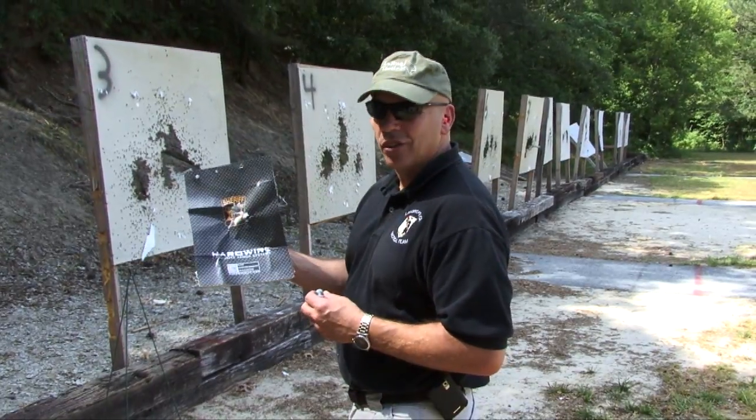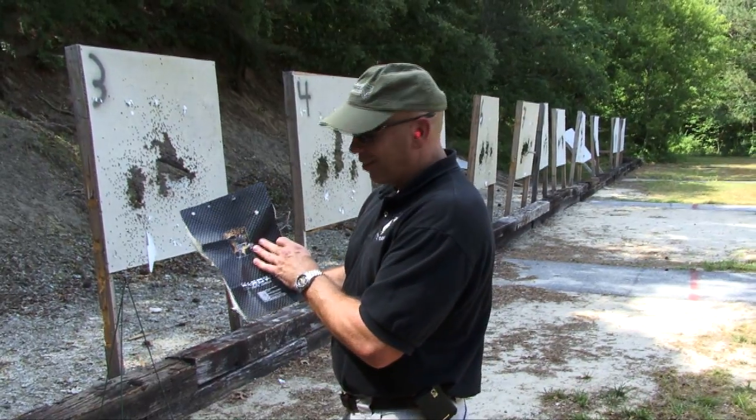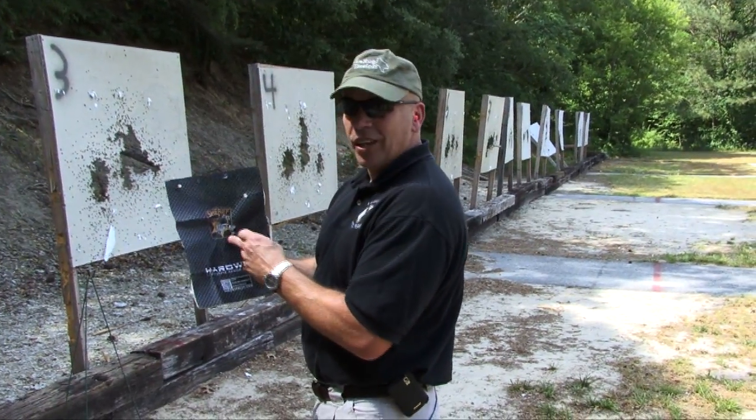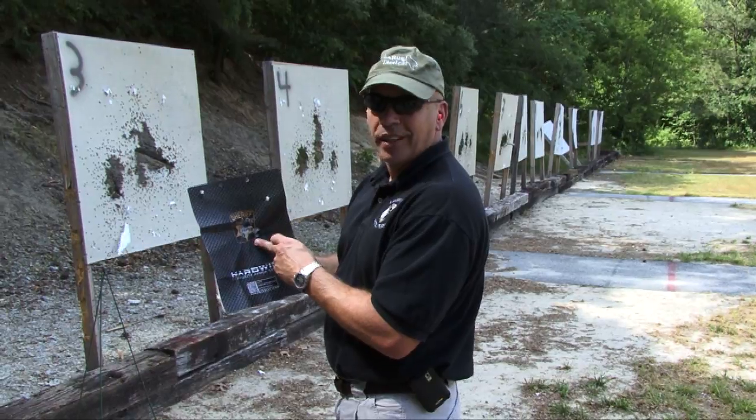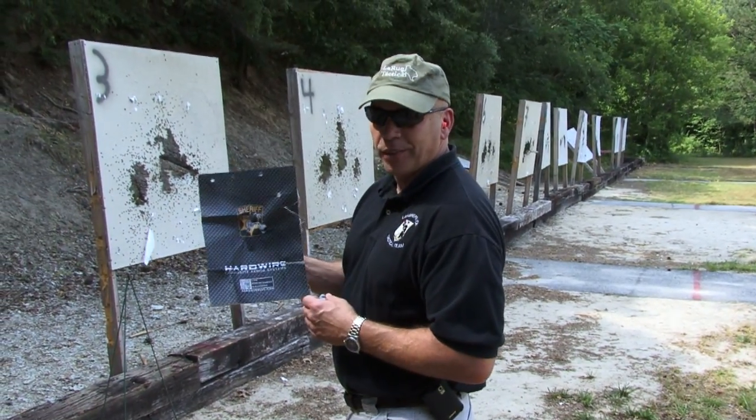You've got a 12-gauge slug round that stopped at close range. After taking numerous hits from large caliber handguns, we come back at it with a 12-gauge slug and it still stopped at close range.